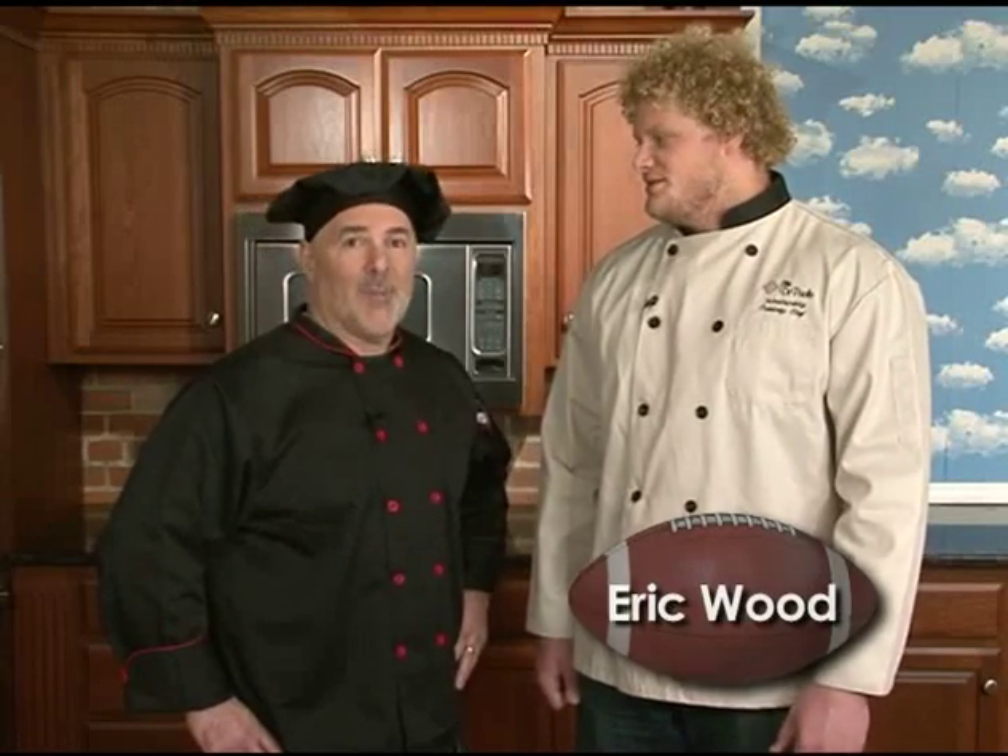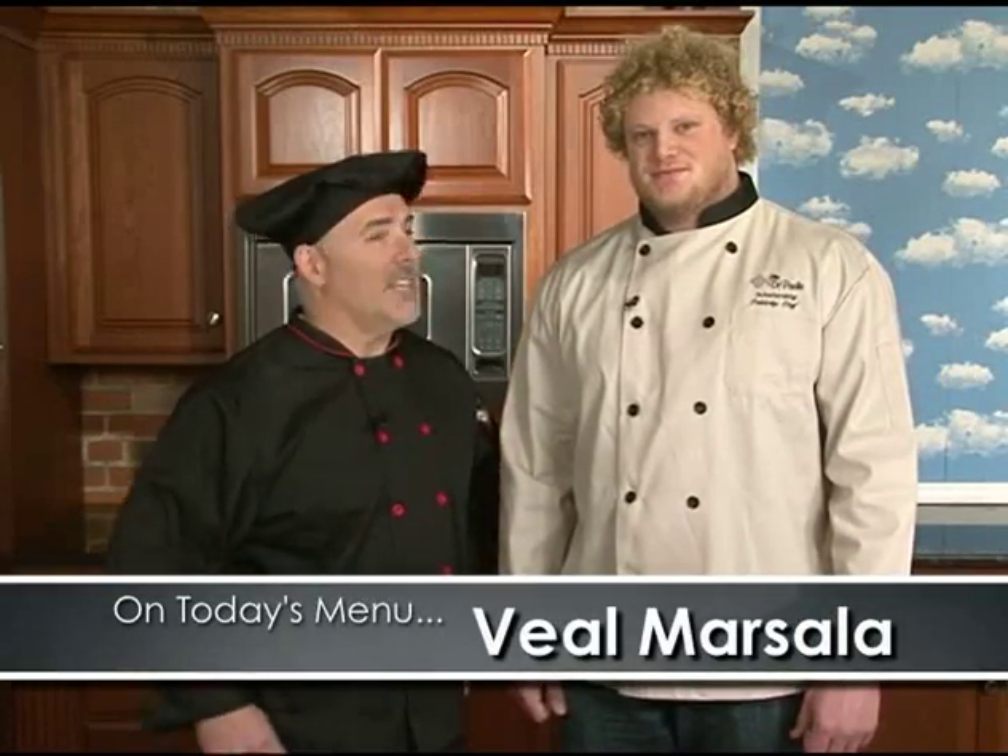Eric, getting ready to do some cooking with me today? Absolutely, thanks for having me on. It's a pleasure. Today we're going to be doing veal marsala. What do you say? Let's get started.